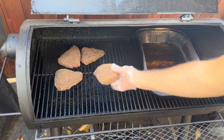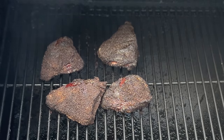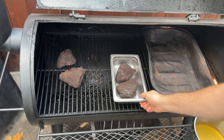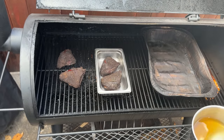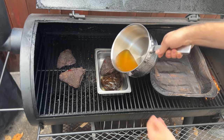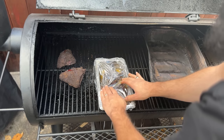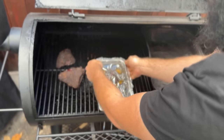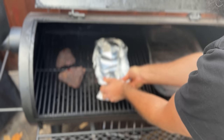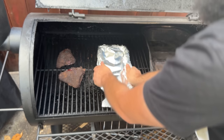They're going to smoke away at 250 to 275 degrees Fahrenheit for four hours until they hit roughly 165 to 175 degrees internal and they have a nice set bark. Next, I'm placing two of them in a pan — these are the Leroy and Lewis style beef cheeks — and pouring in some liquid beef tallow until the liquid comes around halfway up the beef cheeks. I have a video on the best way to render beef tallow if you're wondering how to do that. Then I'm wrapping the top of the pan in plastic wrap to seal in the moisture and wrapping it again in aluminum foil so the plastic wrap doesn't melt.